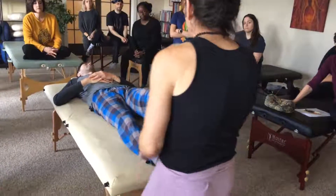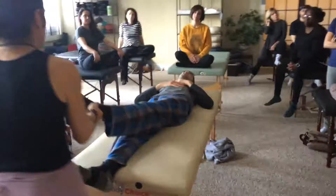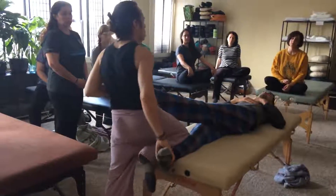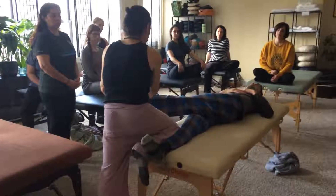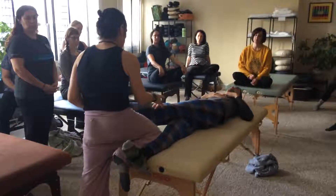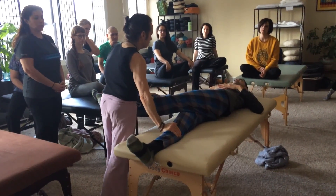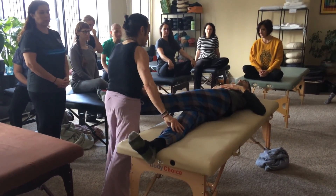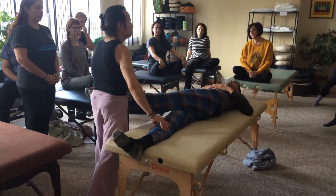And then we're just going to bring the leg across this way. Now to stretch the hip this way, we're going to come across, but this leg's going to start rolling. That's again why we set the table low, so it's stabilized here, and just simply fold. And if they have a good amount of play, you can come like this and stabilize the stretch.